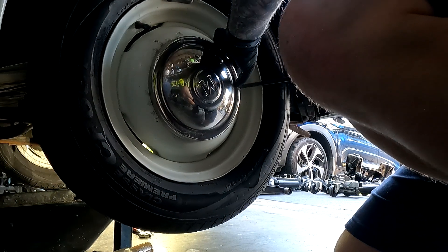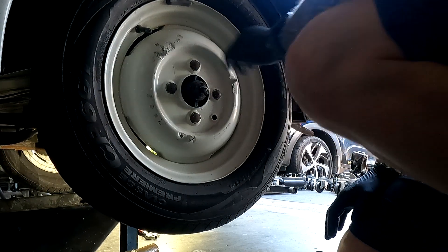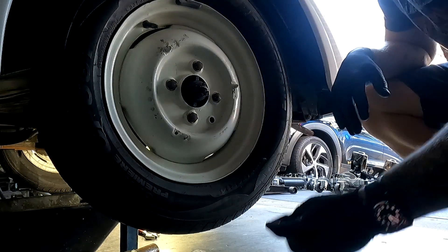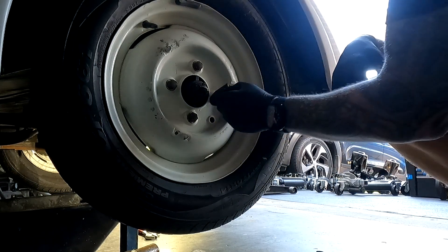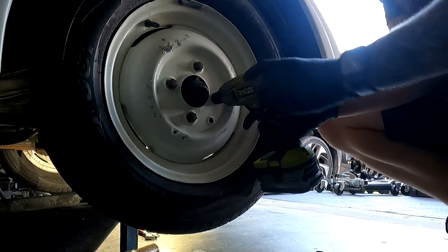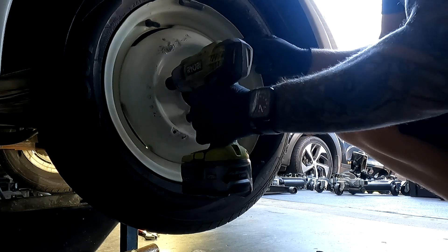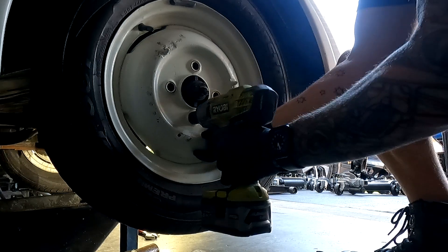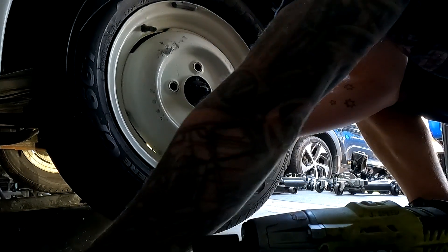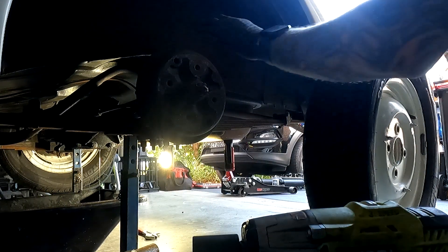Change of plan — I'm going to use a small pry bar. There we go, off she comes. Now we need to work out what size the wheel nuts are — I'm sure they're probably going to be imperial. It's worth noting these aren't held on by studs; they're actually bolts and they locate with a tapered edge on the nut. We might even need new wheel nuts depending on whether the thread matches the new axle.